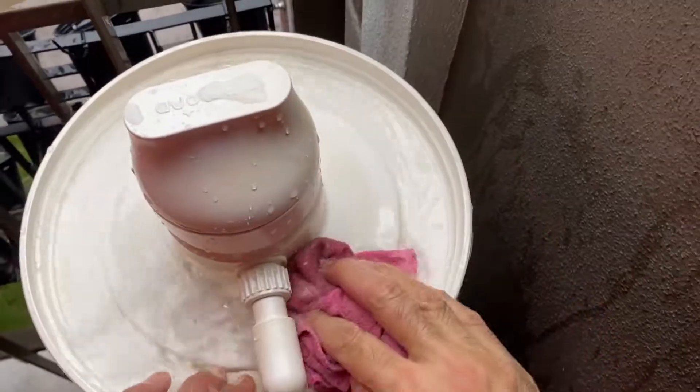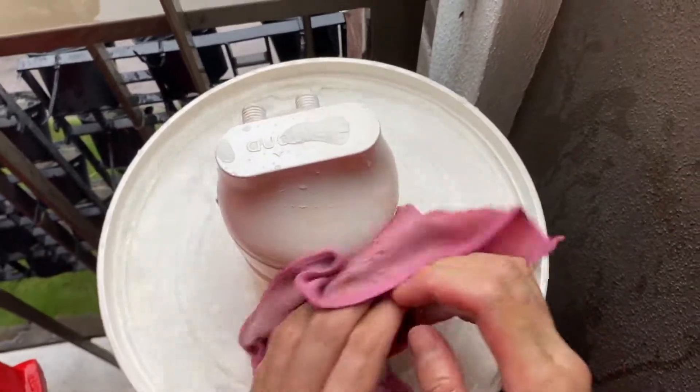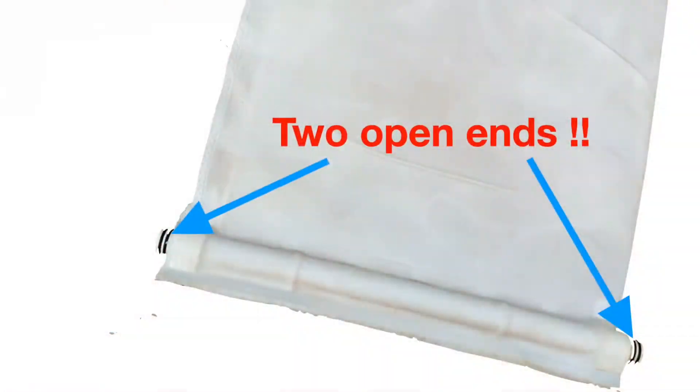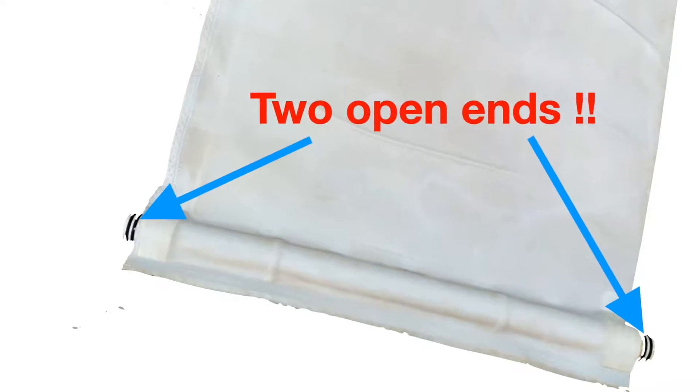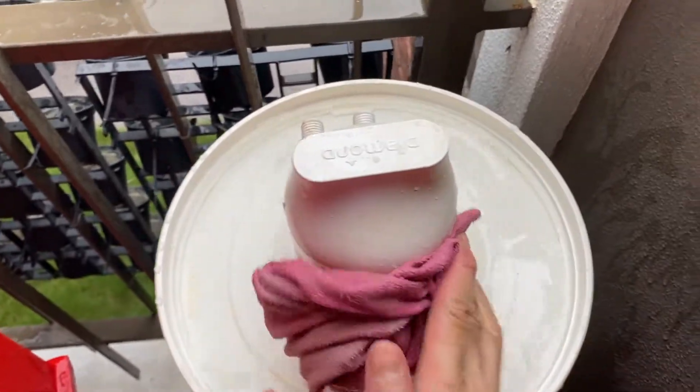This is a step on how to clean the diamond water filter — the new model. You'll find that the filter is different from the previous version. So if you're buying a new filter, make sure you get the correct version.